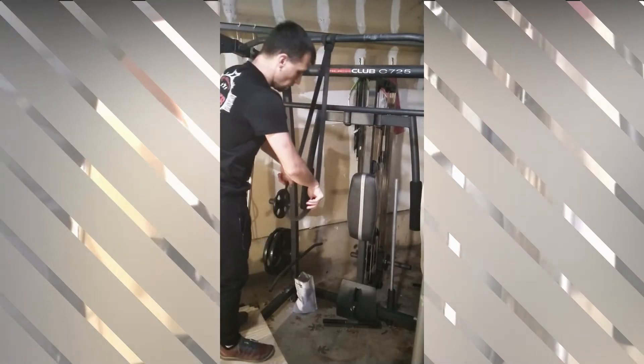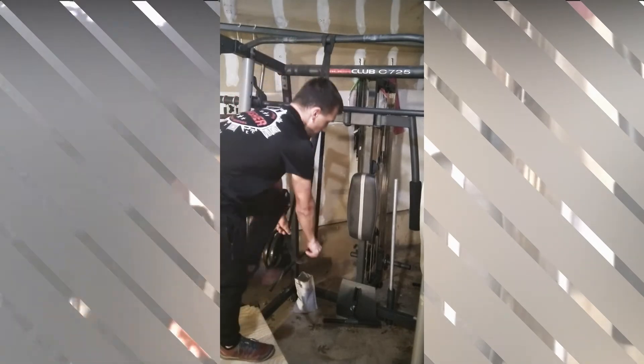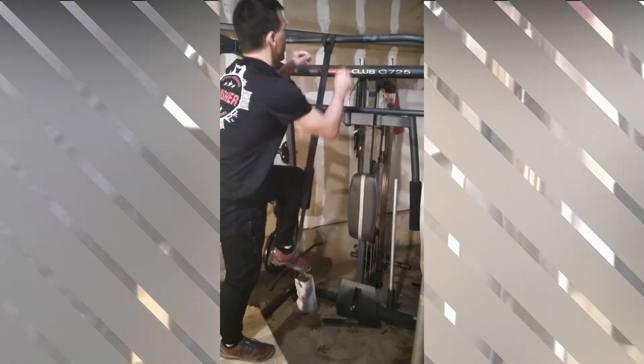If you don't have a step stool or plyo box handy when performing the descends, you can also jump to get yourself up to the bar.